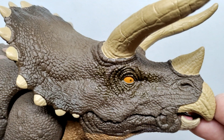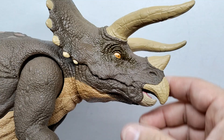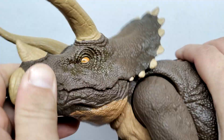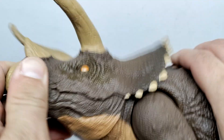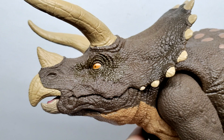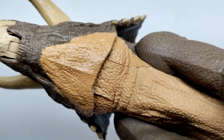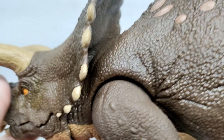There's really cool articulation in the neck — you can move it up, down, left, and right, and swivel the head and neck around in all directions. It's some of the smoothest articulation I've seen on a Mattel figure. On the underside of the Triceratops you can see a different shade of brown running along the throat leading back into the belly, with nice scale detail, skin wrinkles, and skin folds. The back of the frill also looks really nice — lots of gorgeous sculpt and detail.